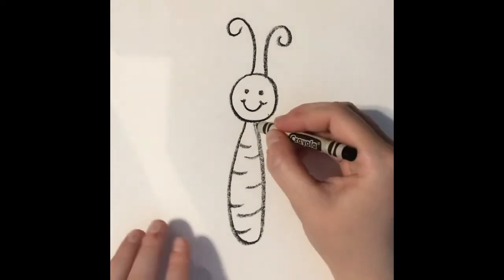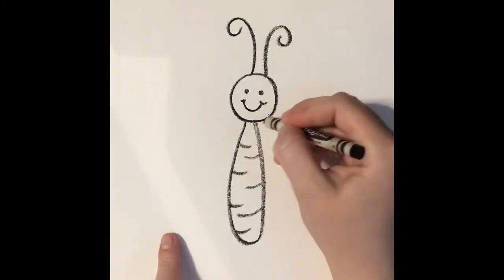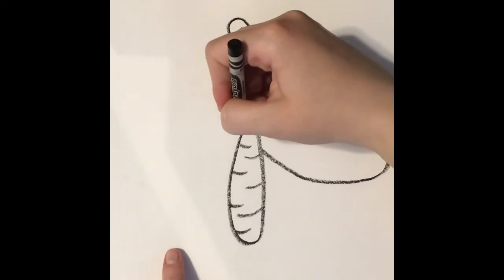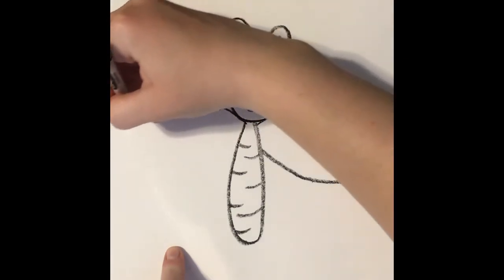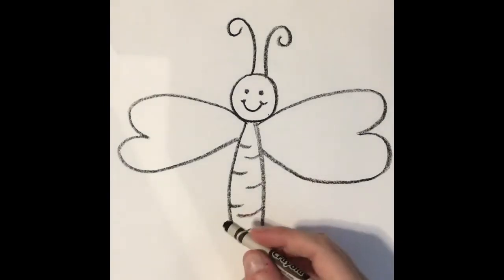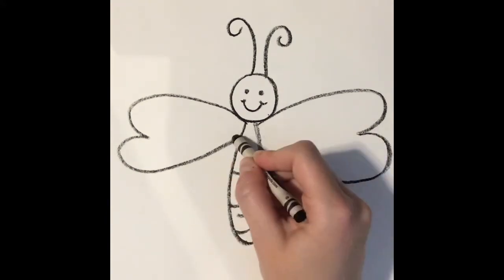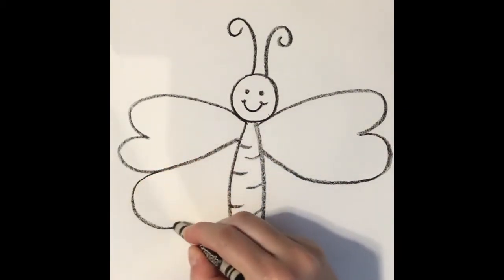Now we're going to draw the wings. What you're going to do is almost draw a little bit of a heart shape on the side. You start from here, draw out, draw your heart shape, and then the same thing on the other side. There we go — top two wings. Then you're going to draw the bottom two wings. You can either start from right up here where the wings are attached to the body, or to make it easier, you can just draw the bottom part of the wing like this.